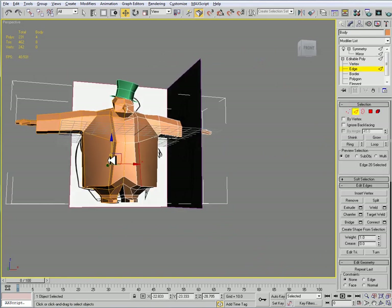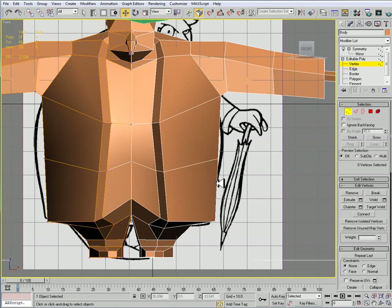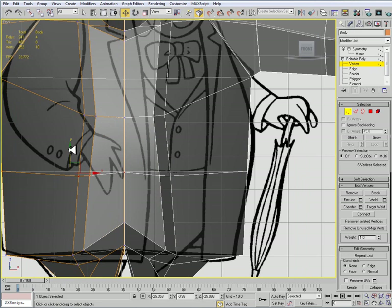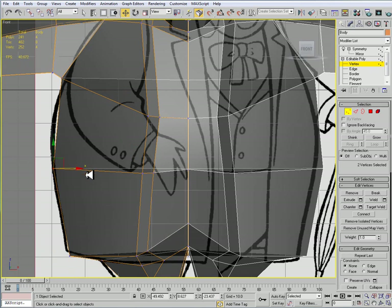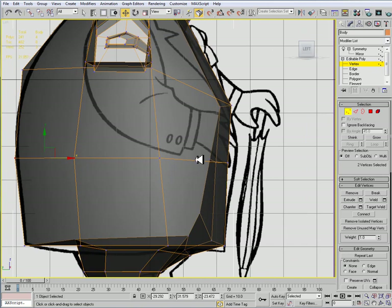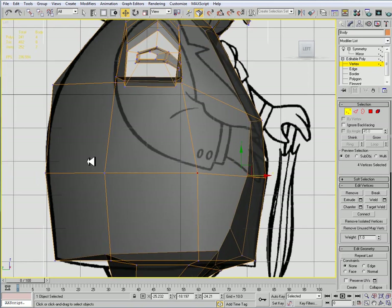The other thing is that I want to add some more definition to the jacket, so I'll do a connect. And this is actually going to serve two parts — it's going to give me the belt of where his pants are lined up to, but then also it allows me to give him some more volume, like so.